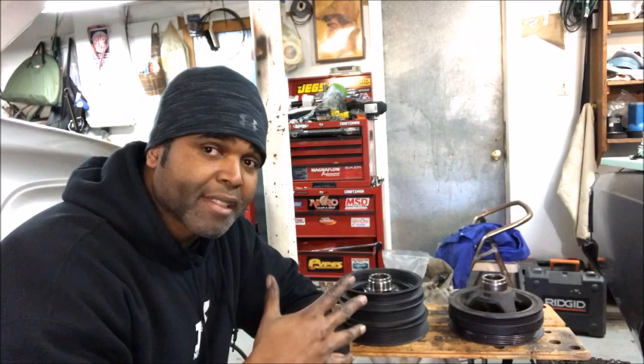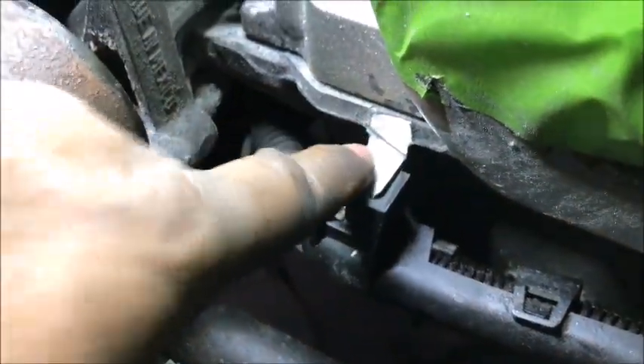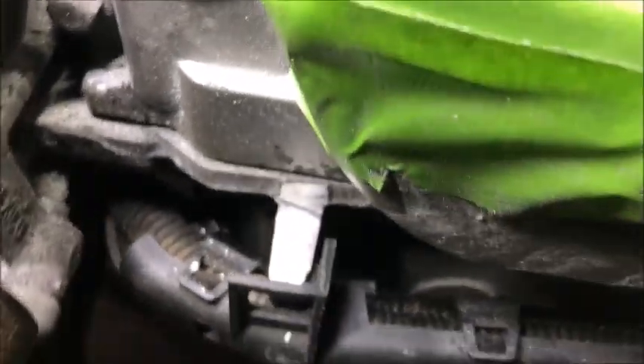Remember, if you're going to run a stock LSA pulley and you have an oil pan with wire management like my Trailblazer SS does, you may have to either change the oil pan or trim that wire management. So I'm going to trim it. As you can see, we trimmed back that wire management quite a bit, so hopefully that won't interact with the pulley once installed.